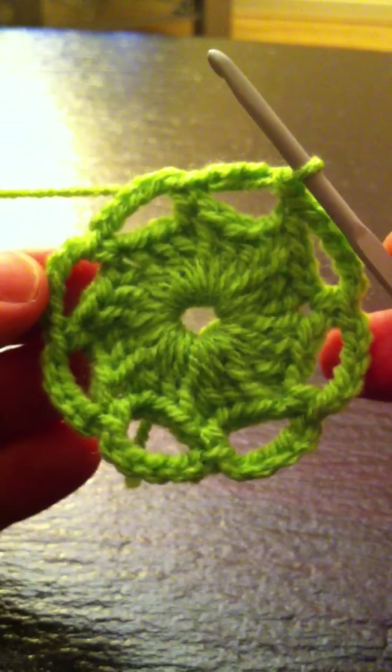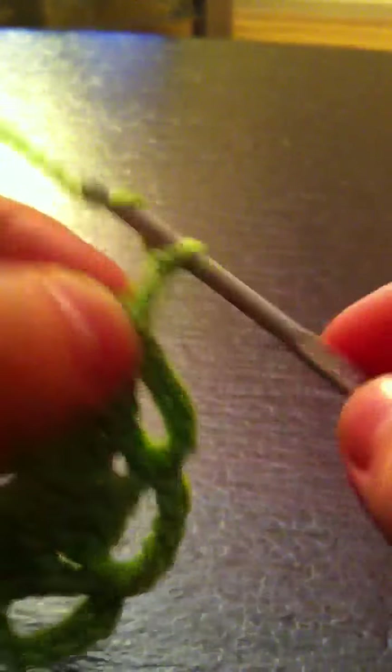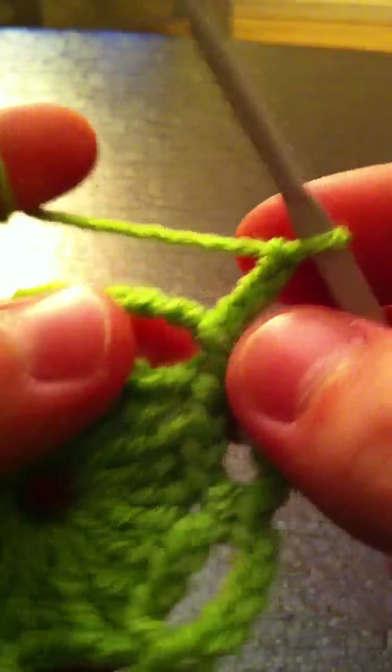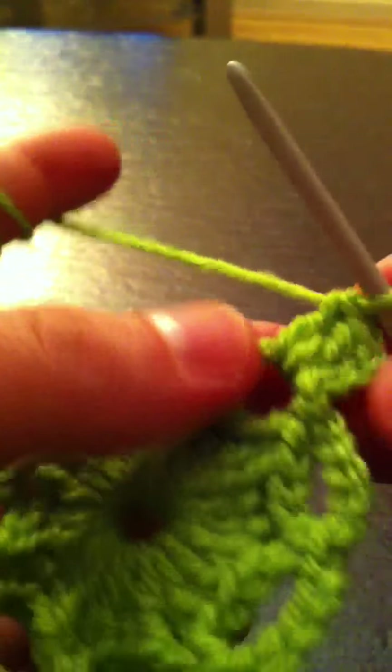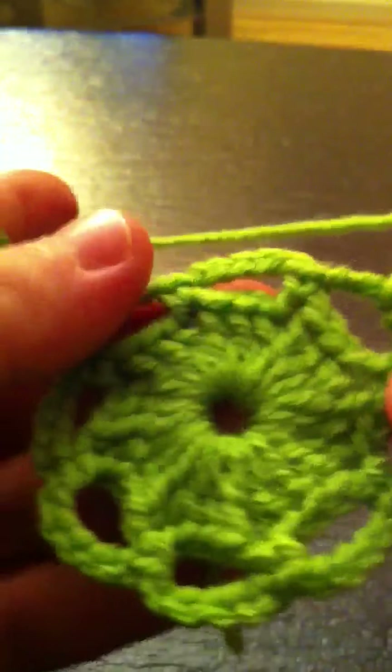Now we're going to chain three — one, two, three — this counts as one double crochet. Now we're going to chain two, and make two more double crochets in the same space — that's three. And we're going to chain two — one, two. This is actually the corners we're making right now.